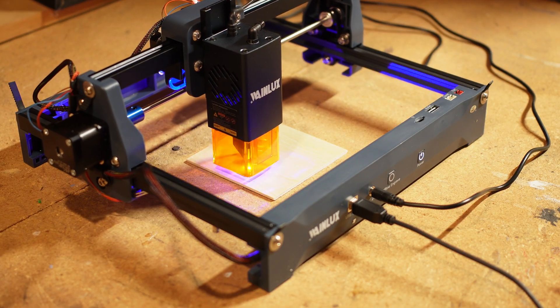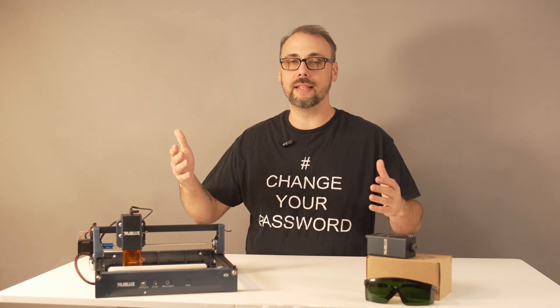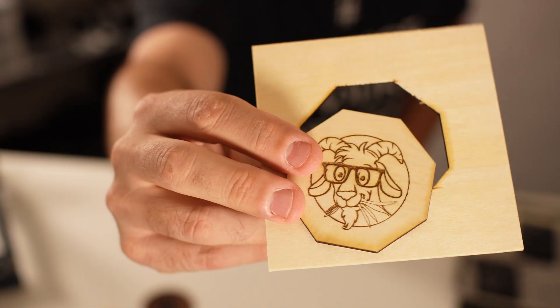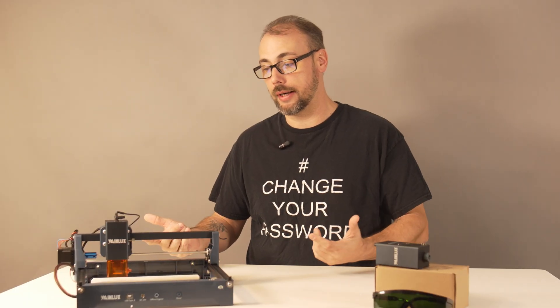It's a tiny little machine and barely takes up any bench space. Comes in at a budget-friendly price, and yes, it really can put a mark on stainless steel. Let's talk about what worked, what didn't, and where this actually makes sense in a workshop.